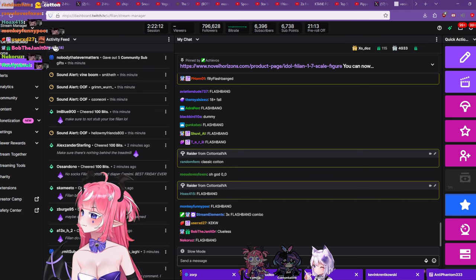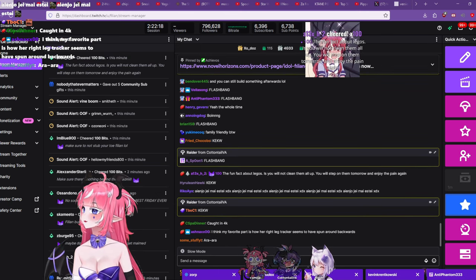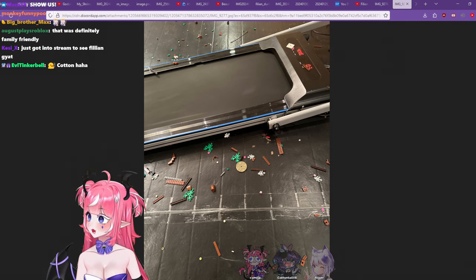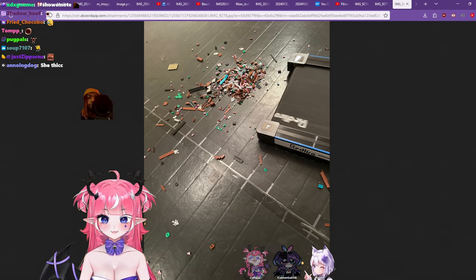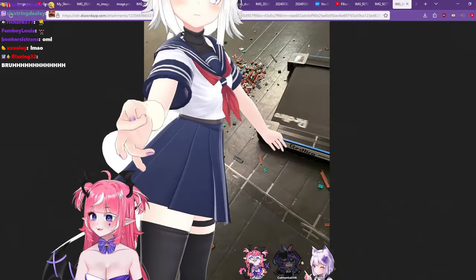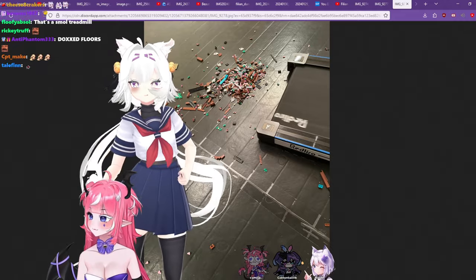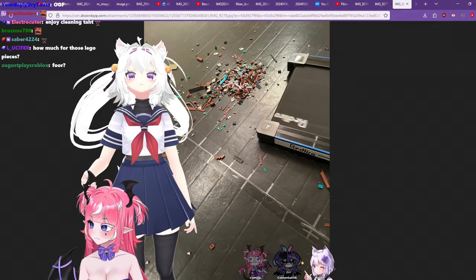Chat, bear witness — this is basically what my treadmill looks like now. You will not clean them all up and then enjoy the pain again tomorrow. Oh my god, the back of it — it's a huge epic pile. So how was the experience? How do you rate it one to ten? I rate it 10 Lucas out of nine.